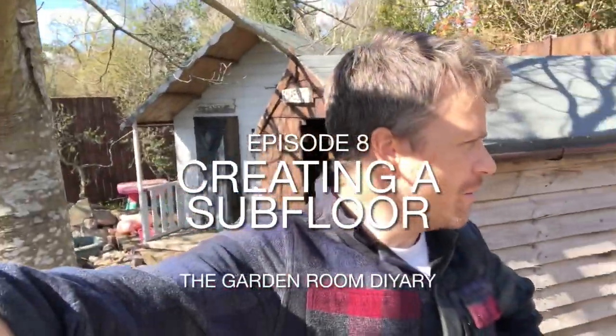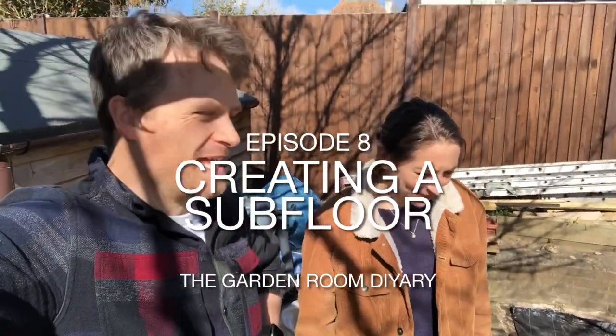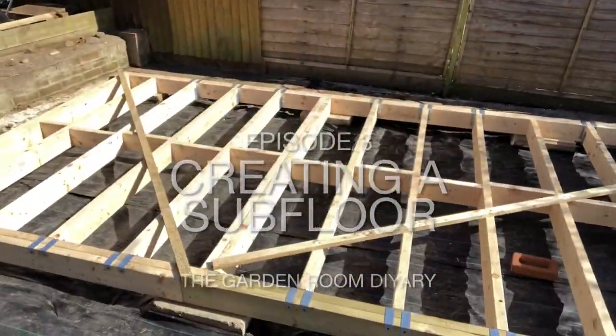Welcome back to Ben's Garden Room DIY. What did we get up to last time, Gabby? I don't know, I was at work. We built the platform!